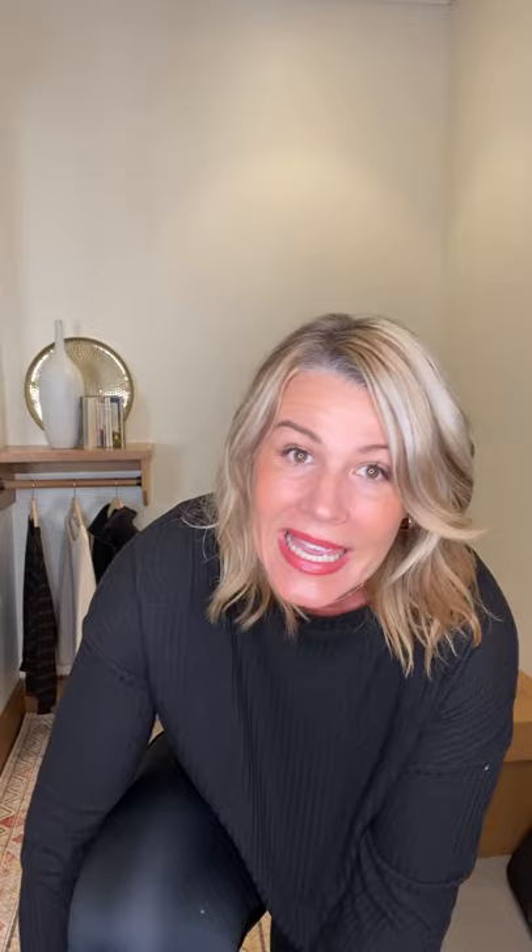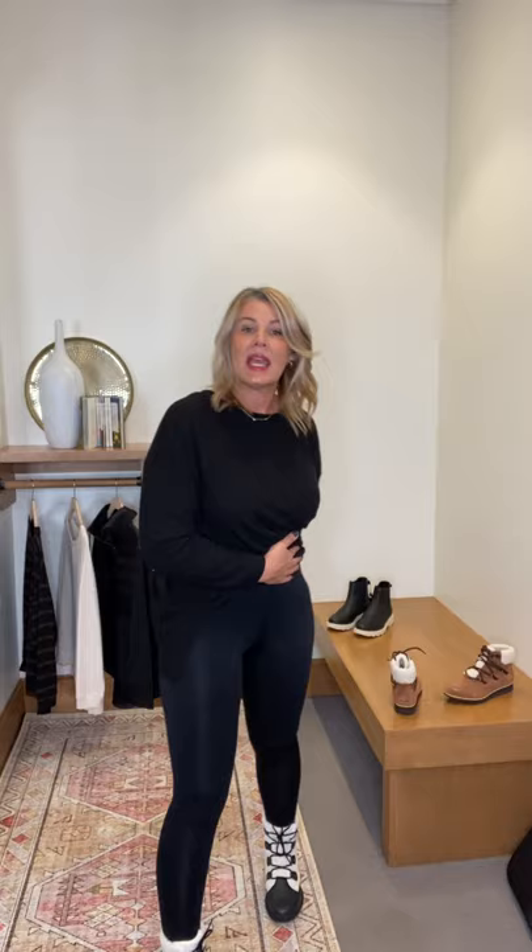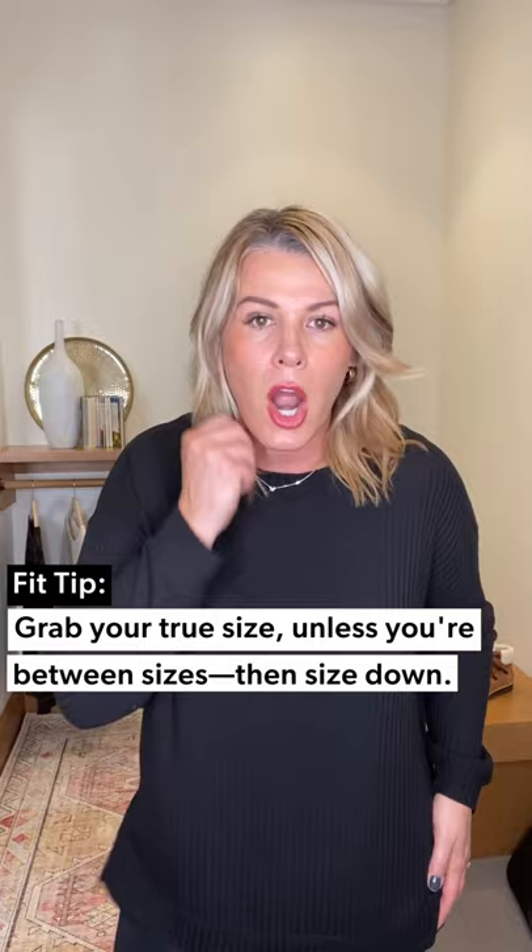For the legging look I have on the Commando Fast Track Leggings. They are not only super comfortable but they really hug you in — if you want a great standard legging that's super snug and gives you a great silhouette, I'd highly recommend Commando. I'm in a medium; I'd probably take my true-to-size large, but they do run a little big, so if you're in between sizes I'd err on sizing down.